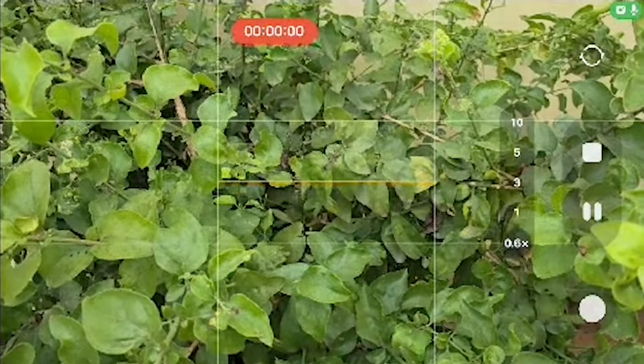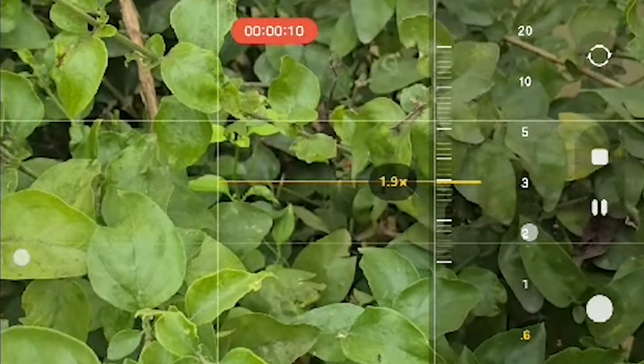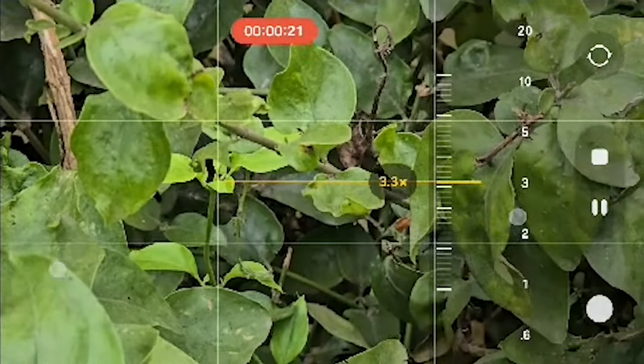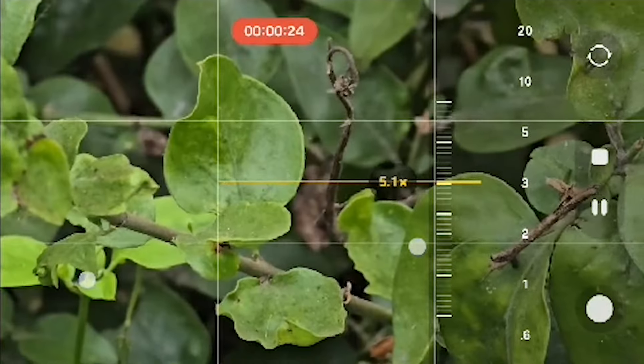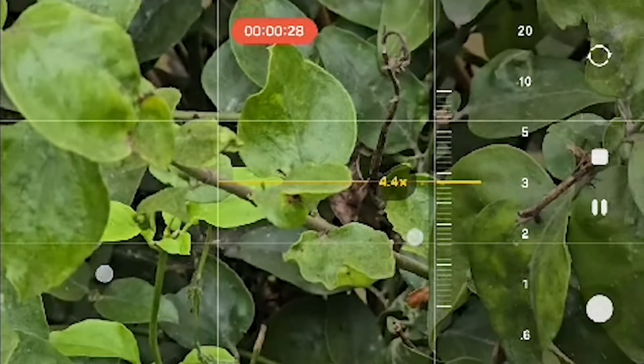Now there is a mirror at 1.6x. Going through 1x, 2x, 3x, 4x — again, digital zoom. The mirror is 5x. The mirror is a 50 megapixel periscope. So the mirror is a 50 megapixel periscope.